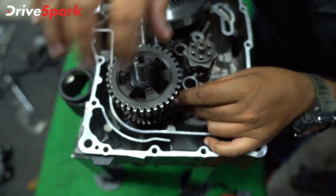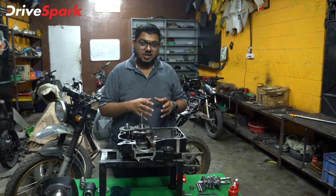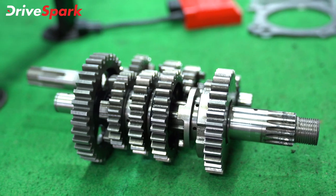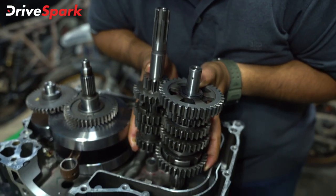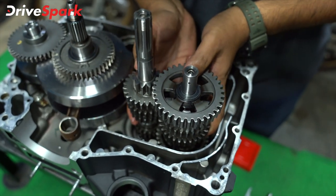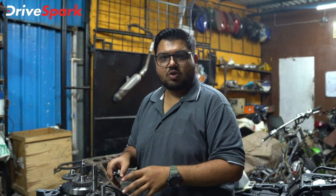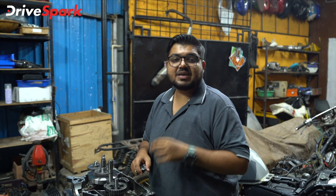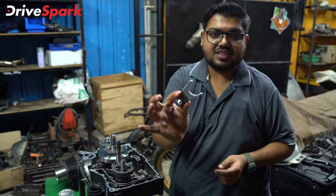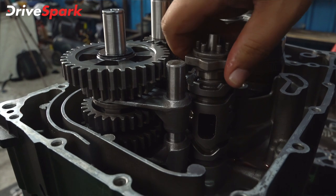Let's start the assembly process. We are going to insert the gearbox and the levers.